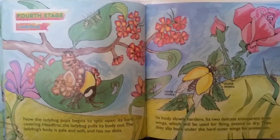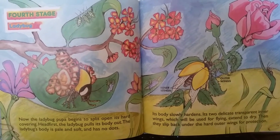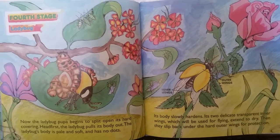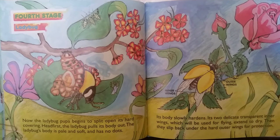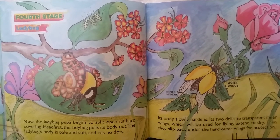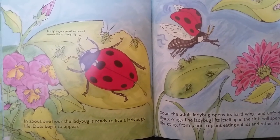Fourth stage: ladybug. Now the ladybug pupa begins to split open its hard covering. Head first, the ladybug pulls its body out. The ladybug's body is pale and soft and has no dots. Its body slowly hardens. Its two delicate transparent inner wings, which will be used for flying, extend to dry. Then they slip back under the hard outer wings for protection. In about one hour, the ladybug is ready to live a ladybug's life.